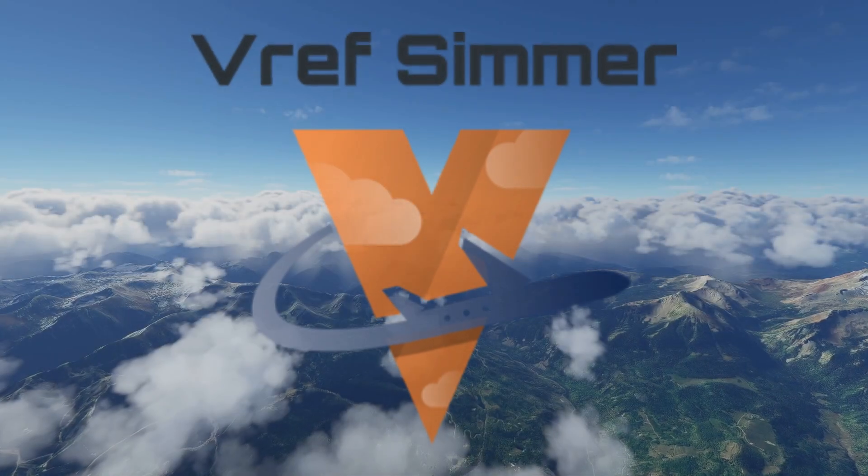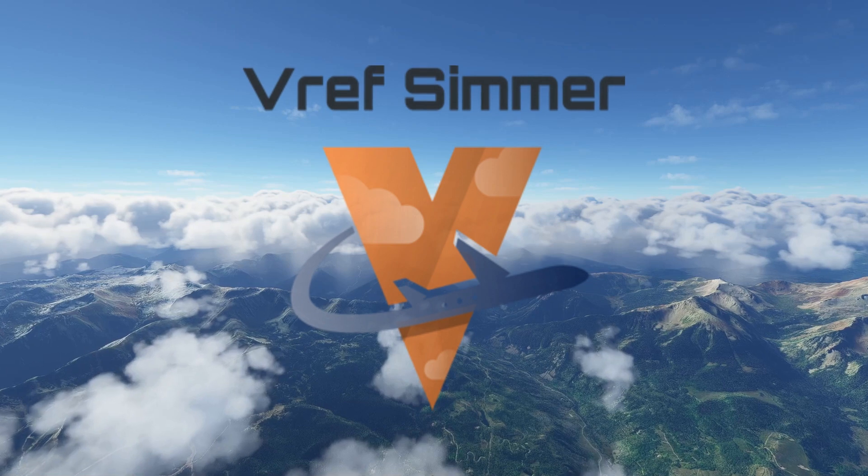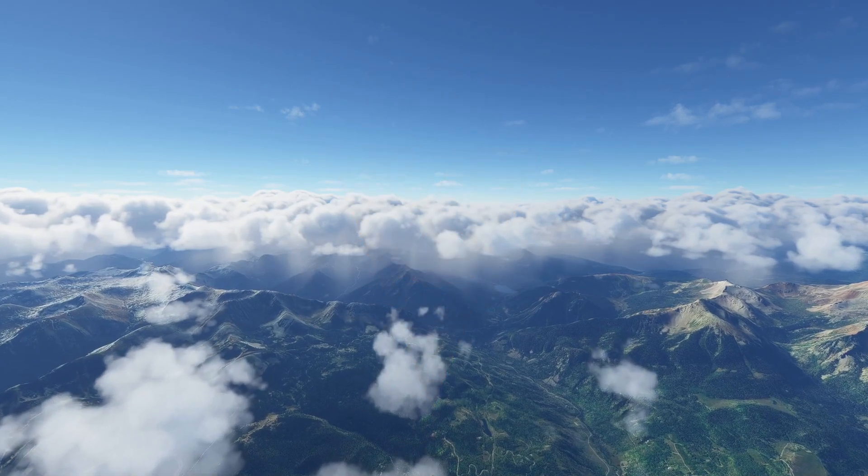Hello fellow aviators, V-Ref Simmer here, and welcome to leg one of this Aerosoft CRJ training series that I'm putting together.